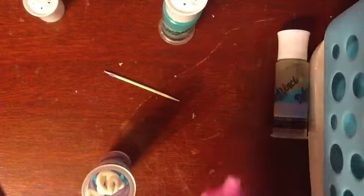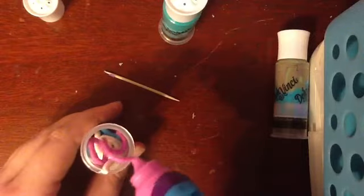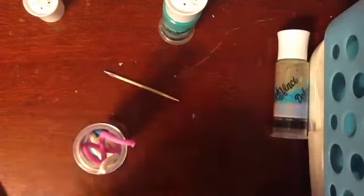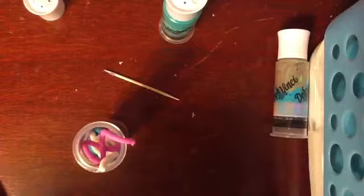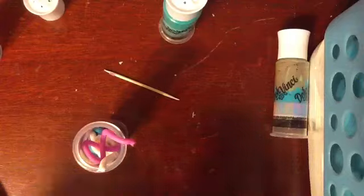I'm gonna use some of this darker pink. Alright, I'm gonna use one more color, and that's going to be hot pink. On camera, those two probably look the same.